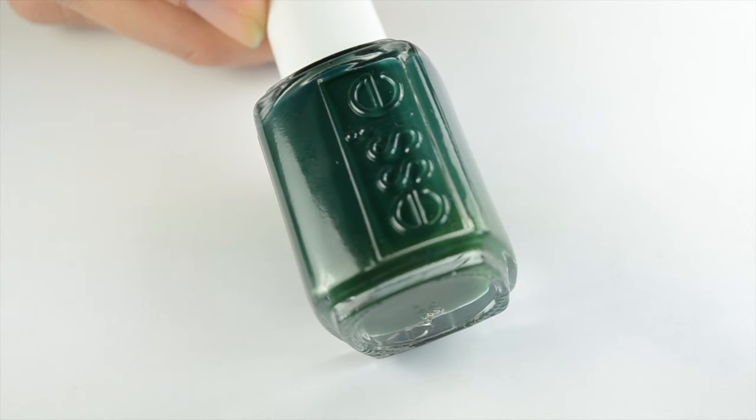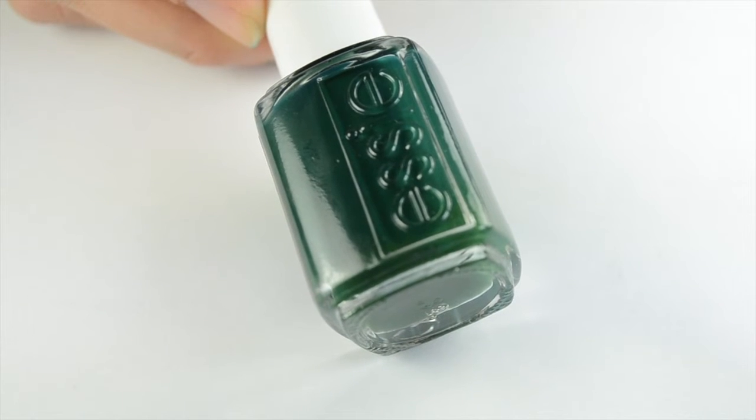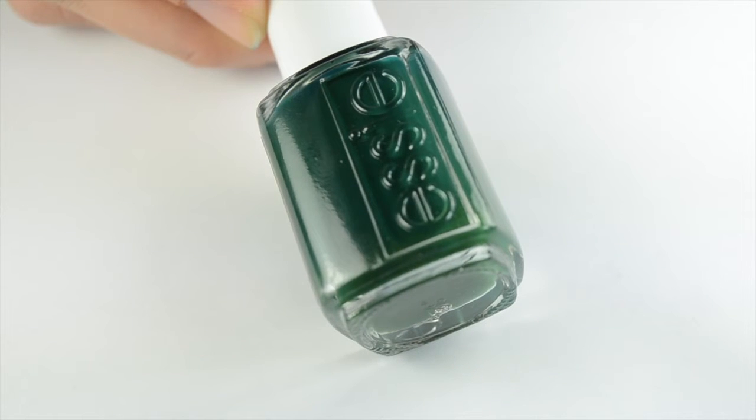I'll also have a link down below for my favorite spring nail polish video that I did a few weeks ago where I reveal my favorite 10.